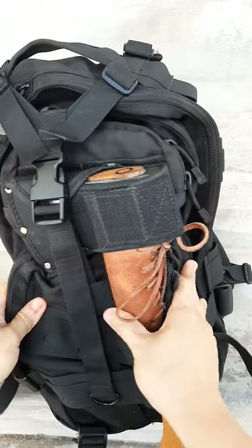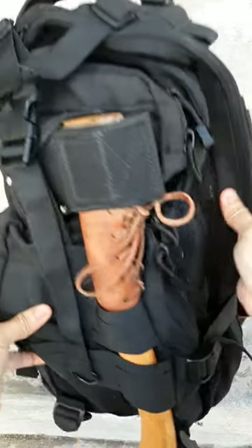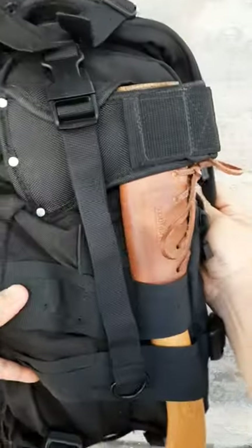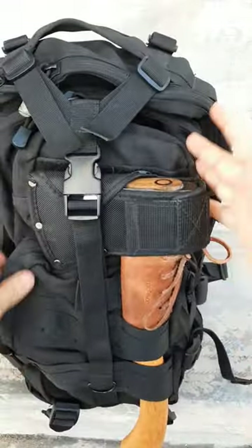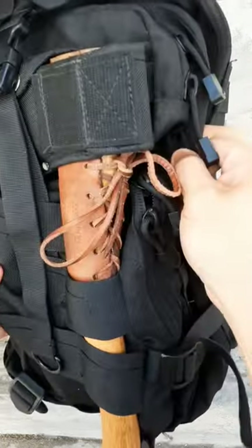This is my day pack for bushcraft and hiking — the Condor Assault Pack. This is how I carry my Husqvarna 13-inch hatchet. I don't keep it inside; I've got other gear for that, but it's really secured well and I thought I'd just share this.